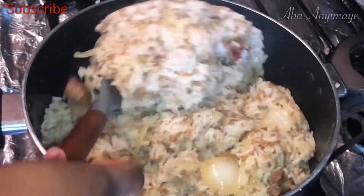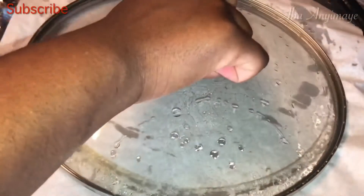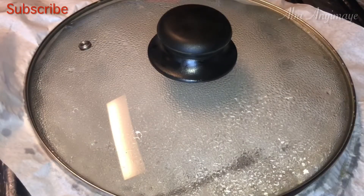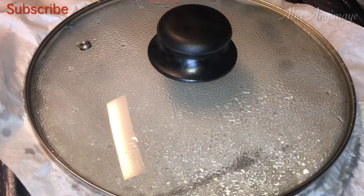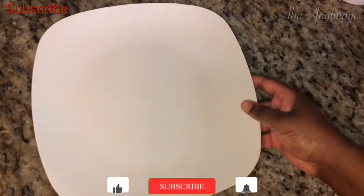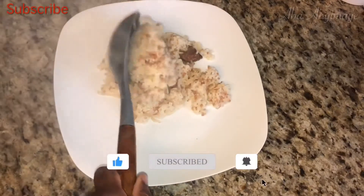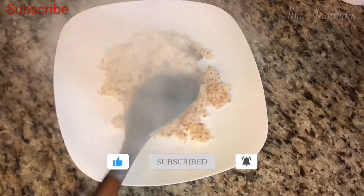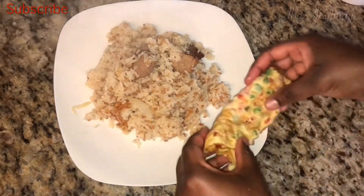I went ahead and let that rice cook a little bit more for an additional five minutes, and then I served it. Usually anguamo is paired with some chibom, which is fried omelet or fried egg with some pepper, or shito. You can add some cucumbers or avocado or whatever vegetables that you like.